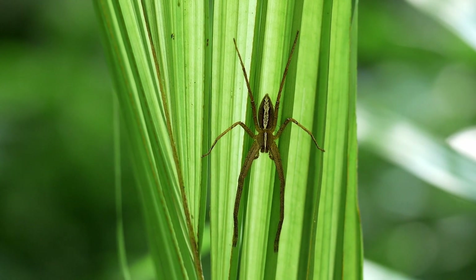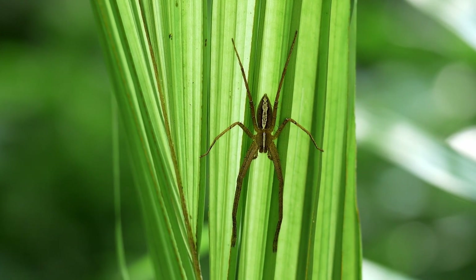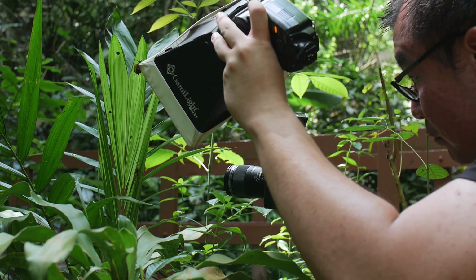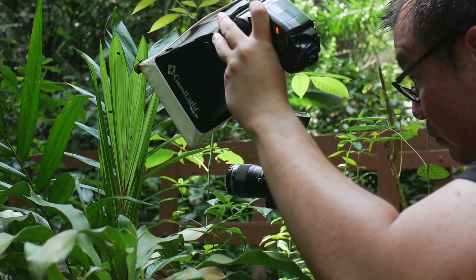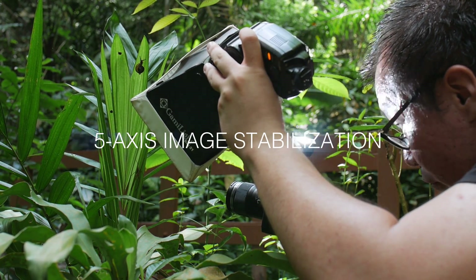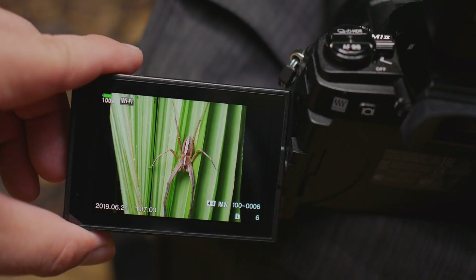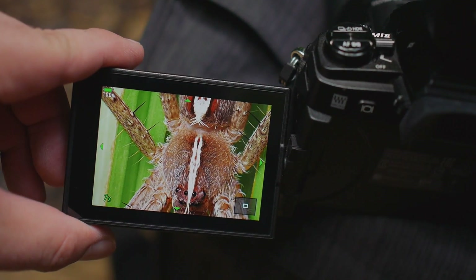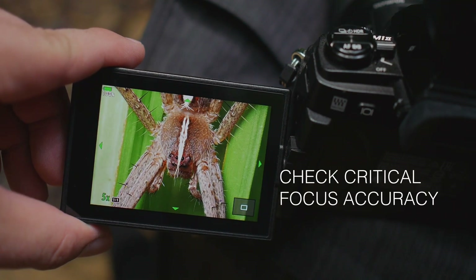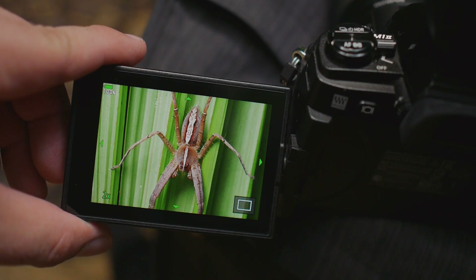Now that we are ready, let's attack some bugs. Let's start with this spider here hiding behind the leaf. I need to hold the camera steady. It is actually easier than I thought since we have the powerful 5-axis image stabilization, so it's not too difficult. Always review the shots after each take to make sure everything is in focus. Check for critical focus — even if it's slightly missed, you can always retake the shot.